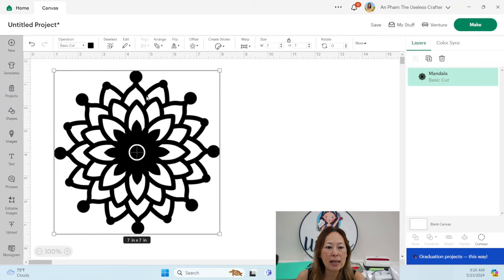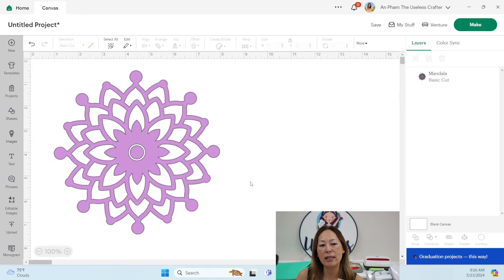Looking at this file, all the black is what we're going to be cutting. The purple is what we're going to put on a sweatshirt. All the clear pieces are pieces we would have spent time weeding. In the first circle layer alone there are eight pieces to weed plus a small circle. This mandala is technically two pieces — all the purple is connected — so I'm willing to cut it this way.